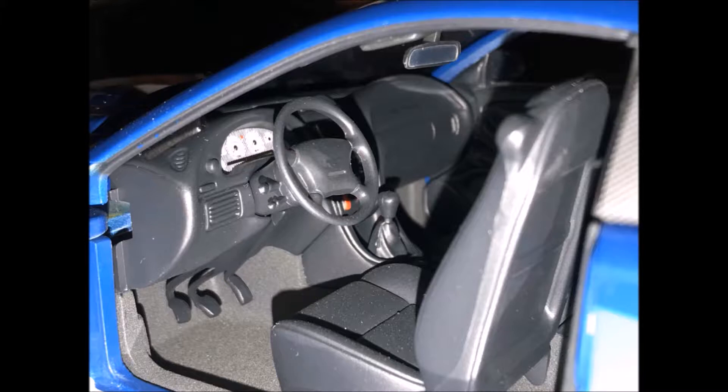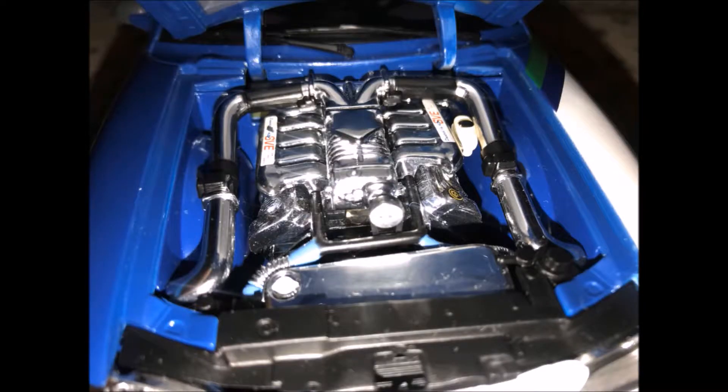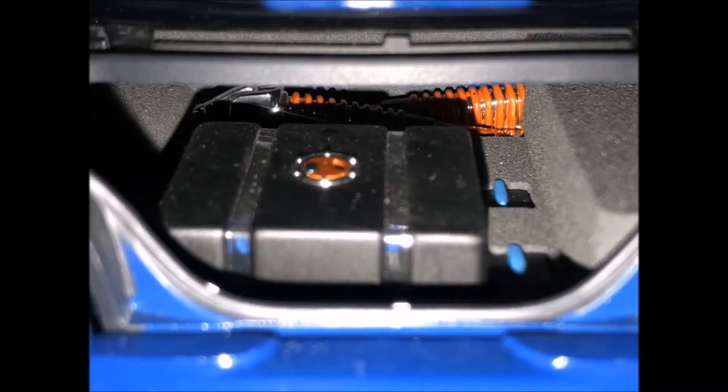The gauges have a carbon fiber look to them. The switches in the dash are switched from gas to E85. It's a 5.4 V8 with a Garrett supercharger — 545 horsepower on 93 octane gasoline and 590 horsepower on E85 ethanol.